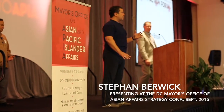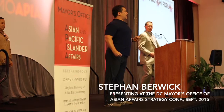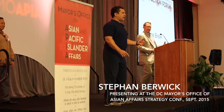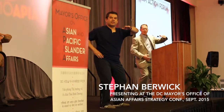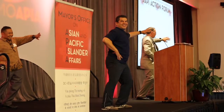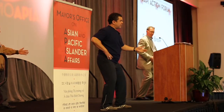Everybody stick your chest out like this — that's not Taiji. Open up your chest like this, that is Taiji. Bend the legs, lift it up, shift the weight. Yes, go down.